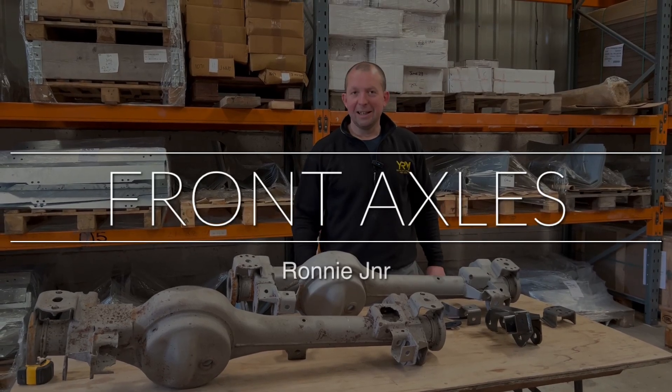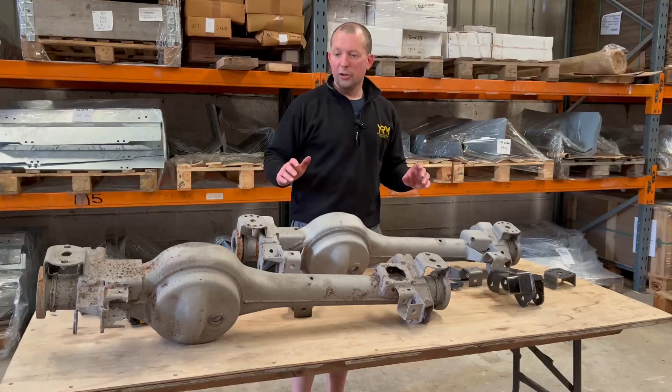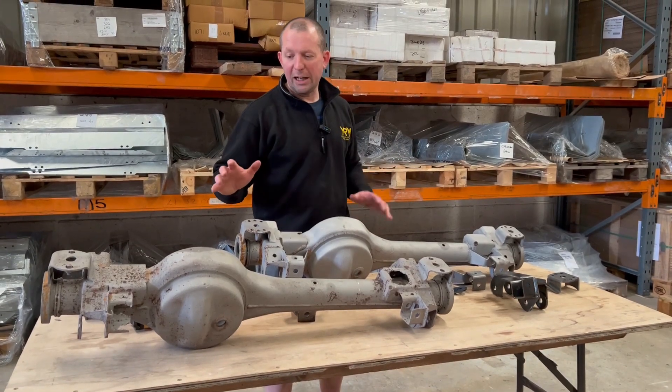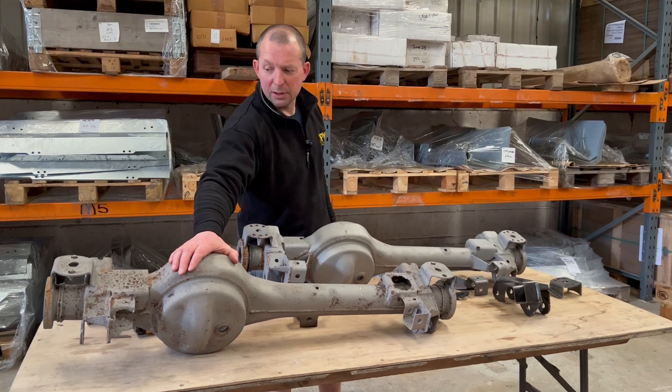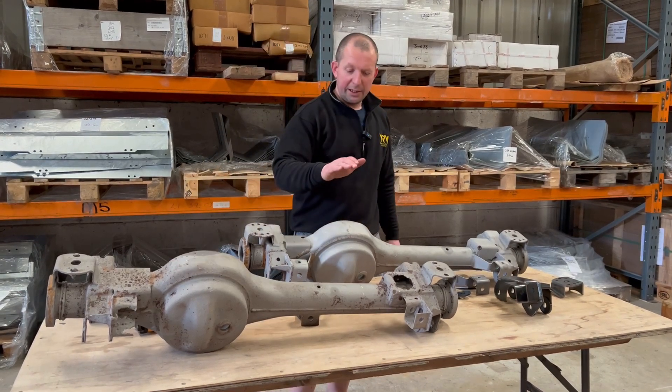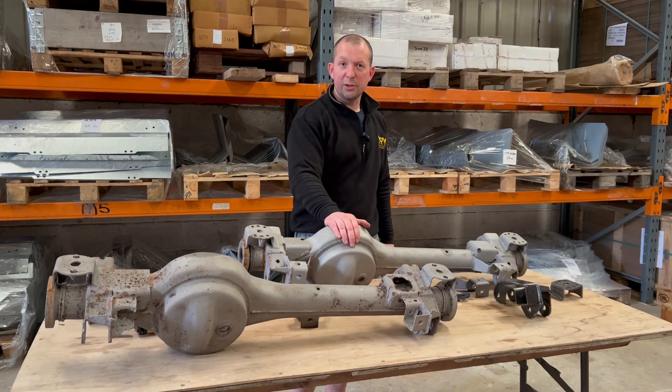Hello, I'm Ronnie Junior from YRM and today we're looking at front axles. We're going to be looking at these two front axles — this one is a pre-2002 and this one is 2002 onwards — and we're going to look at the differences between the two.